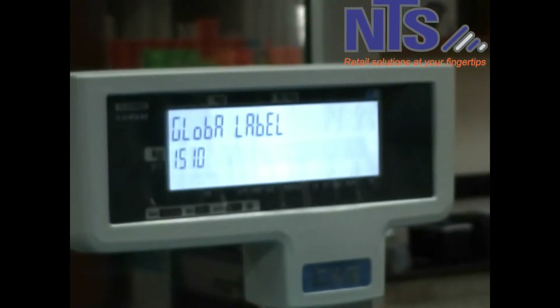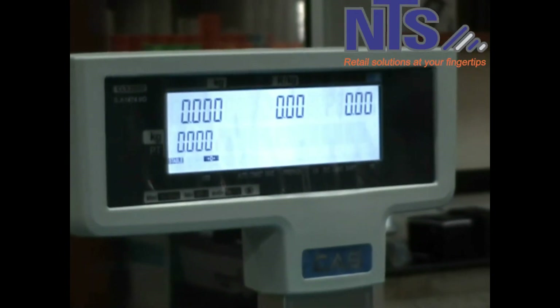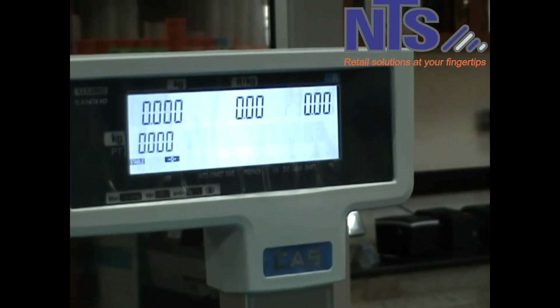And then after that, you just press escape until you see zeros on your display. From there, your code is set and all your weighted items will be using that barcode you've created.